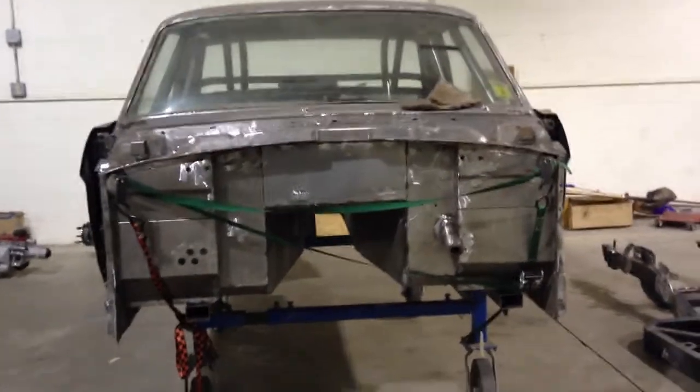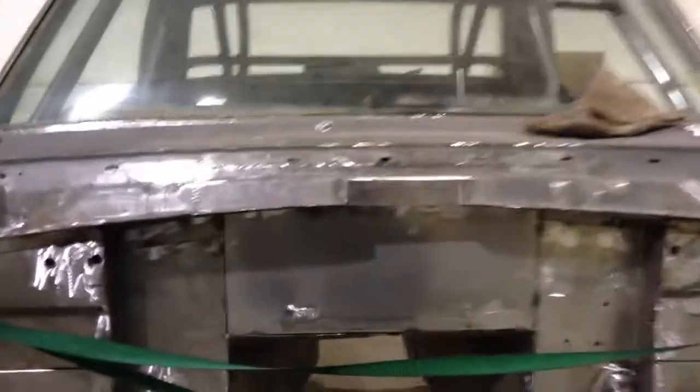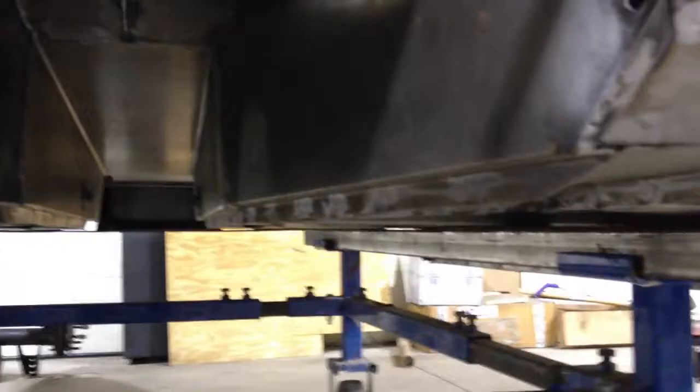This is the Mustang body, all finished — well, not painted obviously, but ready to go to paint and get the bodywork done. The rest of the welding has been done since the last pictures, and grinding and smoothing off everything, finishing the welding and all that — finishing up all the stuff that was just tacked in place.